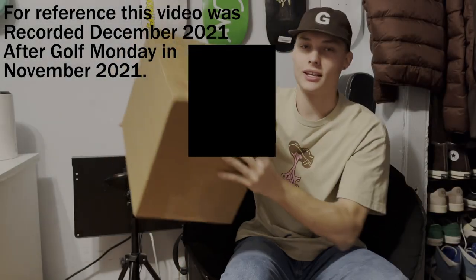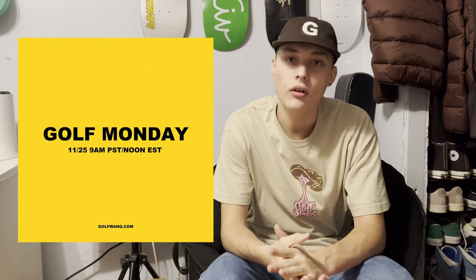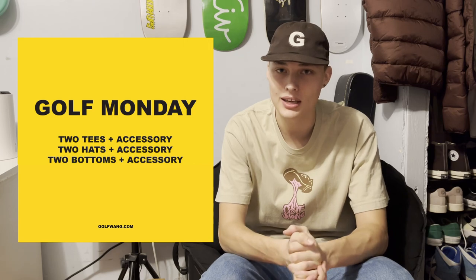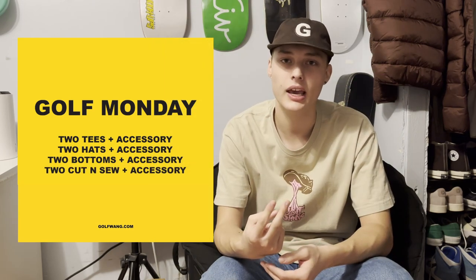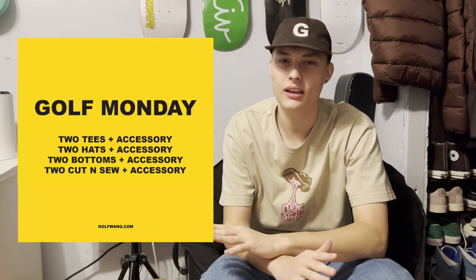I just got a very big box that I'm very excited to open — it's also very wet. As many of you know, the brand Golfwang does their Black Friday sale every year, the Monday before Black Friday, and they call it Golf Monday. This year they had four mystery boxes: the first was two t-shirts and an accessory, the second two hats and an accessory, the third two pairs of pants and an accessory, and the fourth two cut and sews and an accessory. For accessories, you could get anything from a sticker all the way up to a poster or keychain.